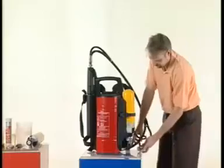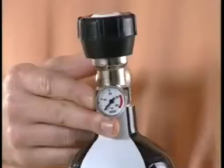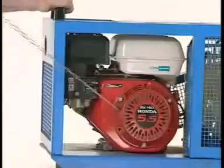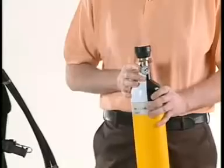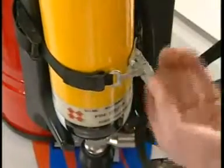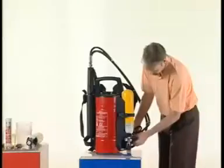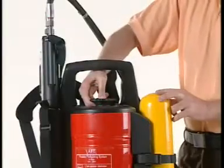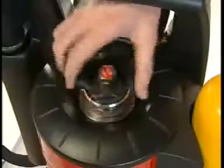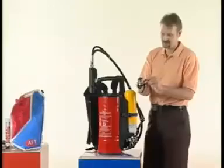Since the equipment comes with an empty air bottle, the first step is to fill it with compressed air. Clamp the pressurized air bottle back onto the system. Check for the O-ring on the reducer and tighten the connection to the reducer. Press the bleed valve to remove any trapped air from the agent tank. Once the pressure has been released, open the cap. Check for the O-ring on the cap — if it is damaged or cut, replace it with a new ring.